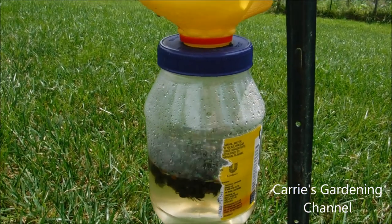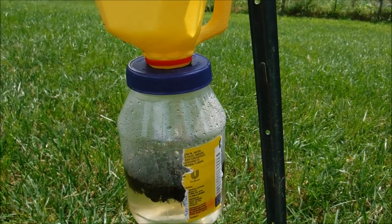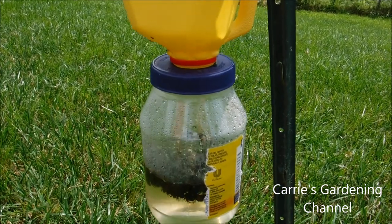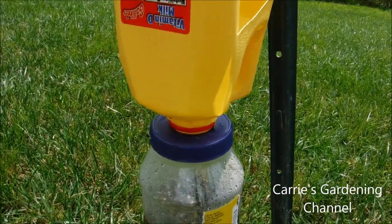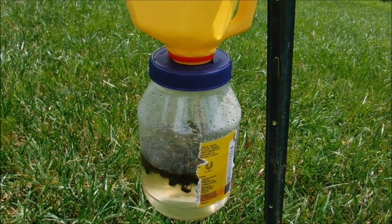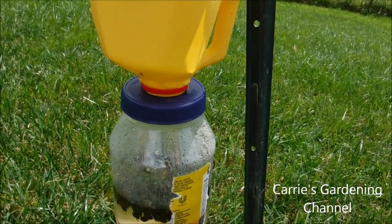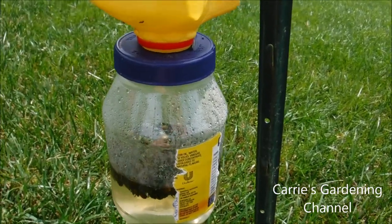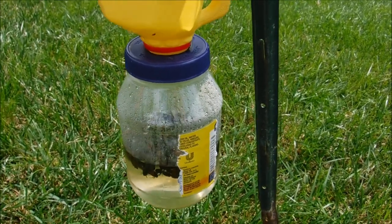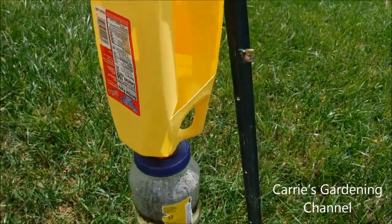This was just put out at 10 o'clock this morning and it's about 2 o'clock right now. You can see all the Japanese beetles in these. We took a mayonnaise jar, cut a hole in the lid and put the milk jug in it, and the Japanese beetles fall down into this jar and they can't get out. You put water in it so it helps to get rid of them.